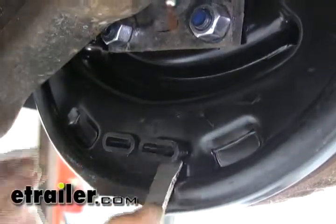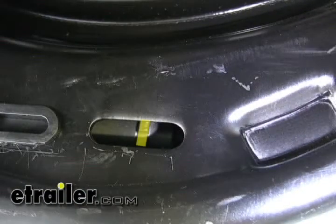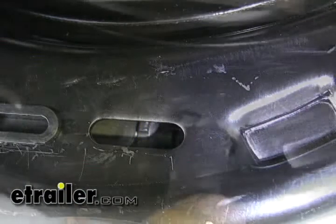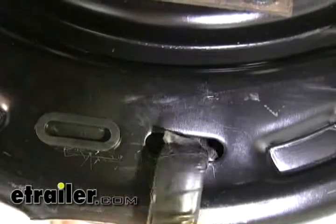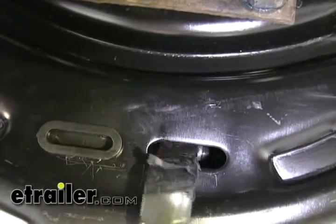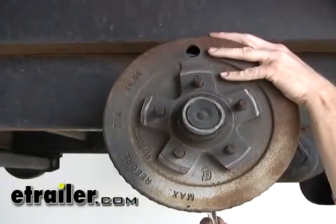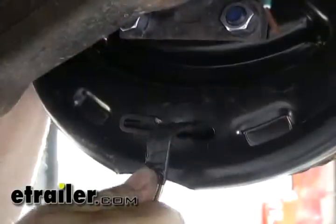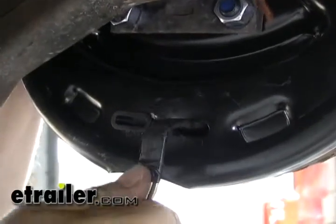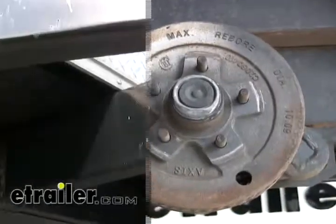Now we're going to go ahead and adjust our brakes. We're going to pop off one of the covers here until we can see the adjustment dial on the inside. We're going to use a brake adjusting tool available at any auto parts store. We're going to adjust it until we can lock it up — keep spinning the hub until you can't do it by hand anymore. Once you can't move it by hand, go ahead and back it off about 10 clicks. One hub is complete; now we'll go ahead and do the same thing for three more.